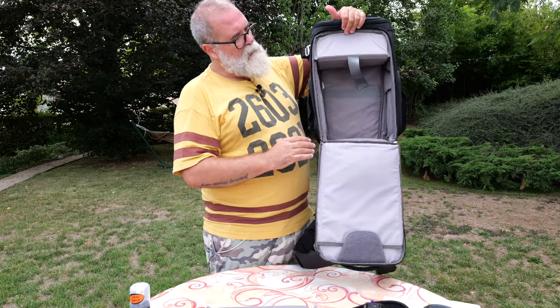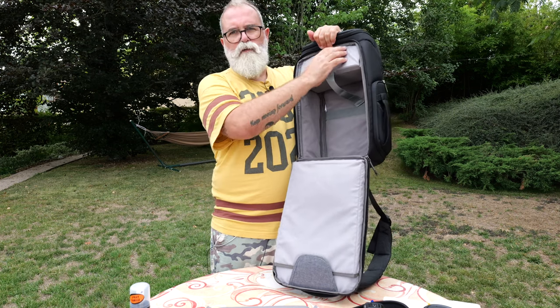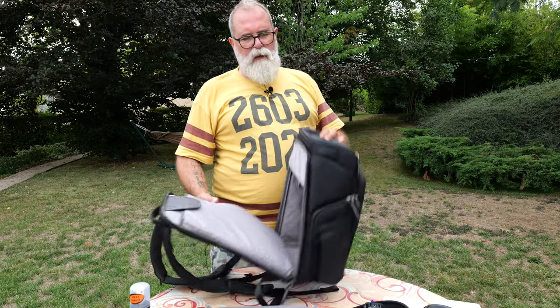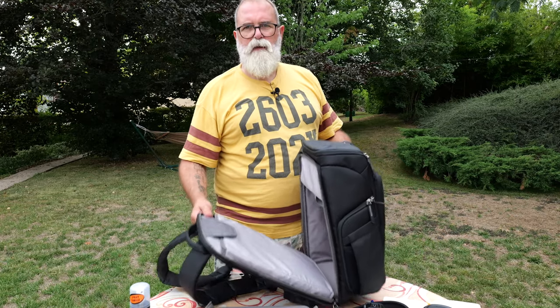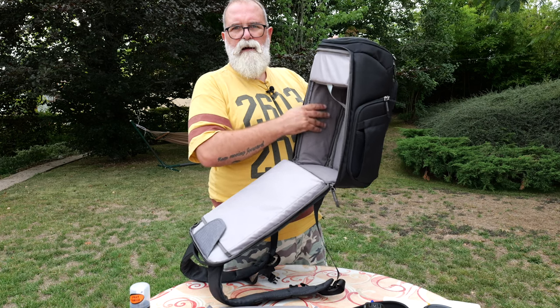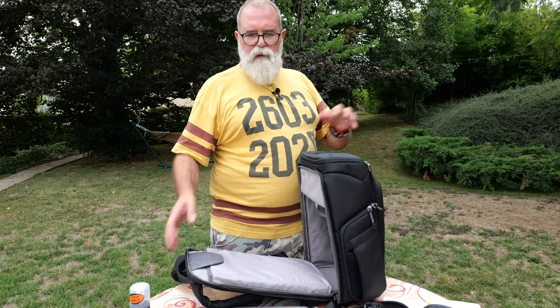One thing you don't see but is built in here: there are fiber bars, and these fiber bars make the bag really rigid. Very often bags, when they're empty, just fall in on themselves — this one is really well structured and doesn't collapse like that. Really nice.